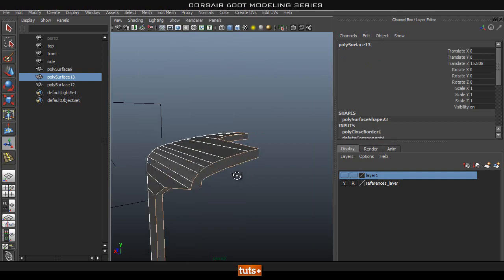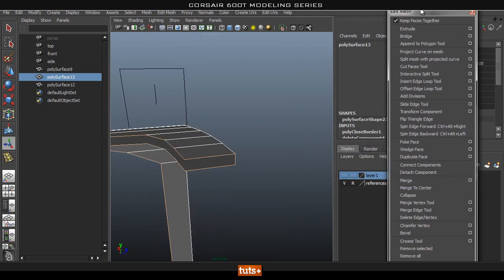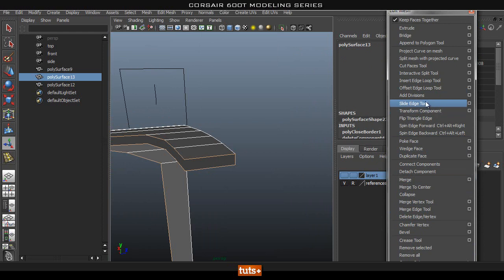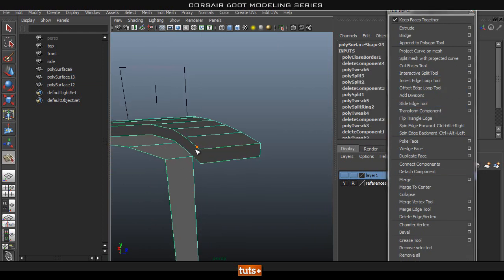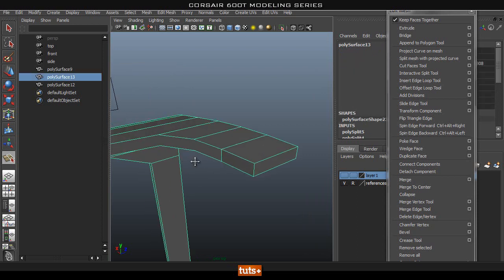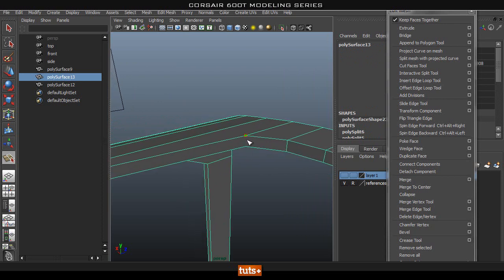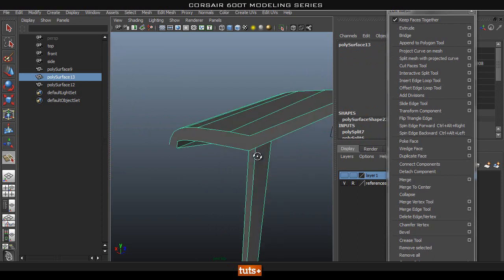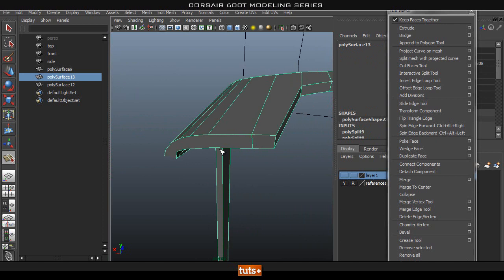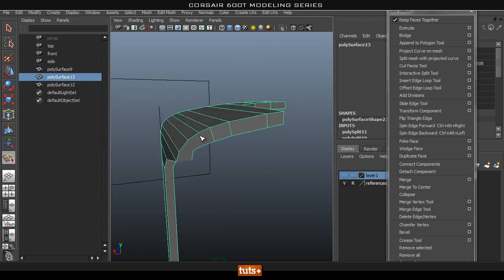After filling the hole, we're going to have to add in all these cuts, so let's get out the interactive split tool and make these cuts. We could also go ahead and extrude the bottom loop and then merge all the vertices together, but that would probably take just as much time. If you know a better way, let me know.